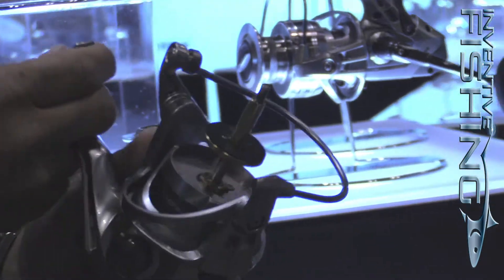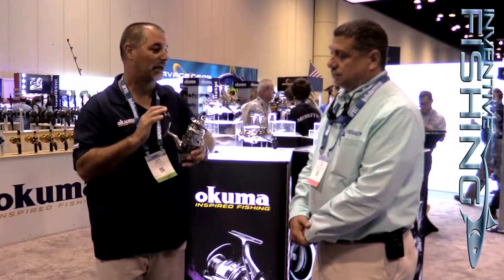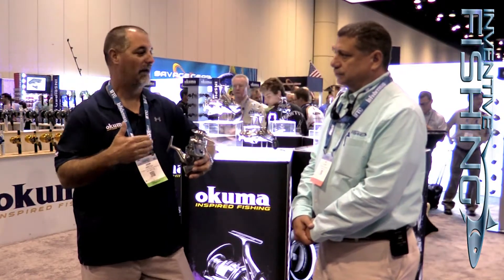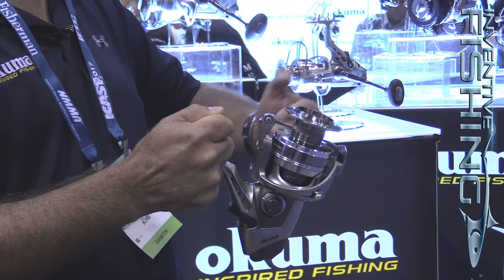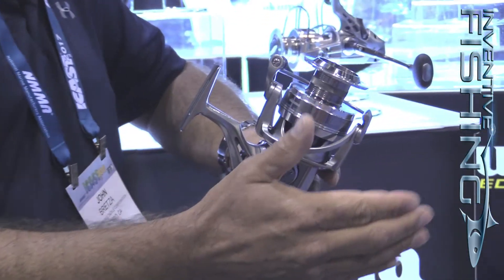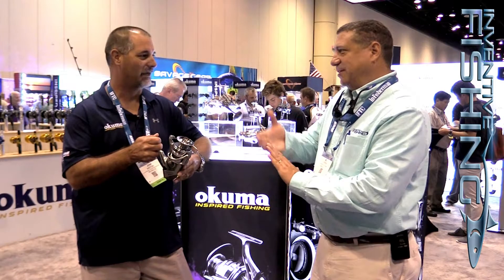Another key to this reel is the oscillation system. As you turn the handle, you'll see the spool is actually moving up and down at a much slower rate. The advantage is it has nothing to do with gear ratio, so you're not going to lose line pickup. We've slowed up that oscillation. How many guys are fishing braided line these days? It seems like everybody. What it's going to do is pack braided line on more closely so it doesn't bite into itself under heavy pressure, and in turn you're going to get increased castability — cover more water area without pulling that braid out from underneath itself.